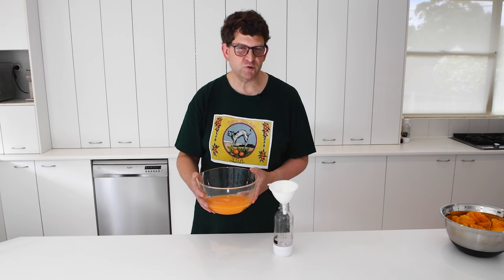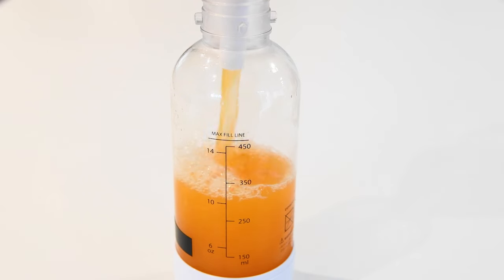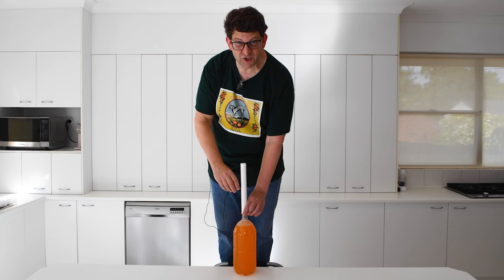Removing the pulp by pouring the juice through a sieve should help the soda to keep its fizz. Please be sure to avoid nucleation sites.